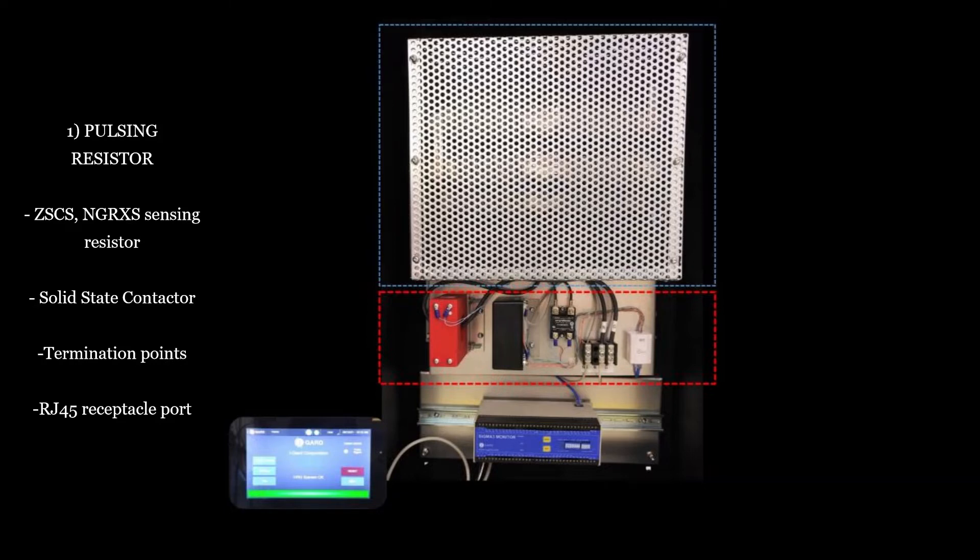A sensing resistor that continuously monitors the integrity of the resistor through a secondary neutral to adhere to the resistor monitoring requirement as per CEC 10-302. A solid-state contactor that is used to pulse the fault current by cyclically shorting out a portion of the resistor. Termination points for the two neutral wires as well as ground. And a RJ-45 receptacle port that is used to reduce the number of wires required for connection directly to the Sigma-3.